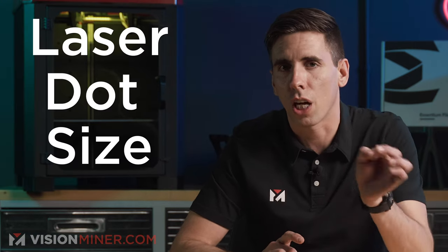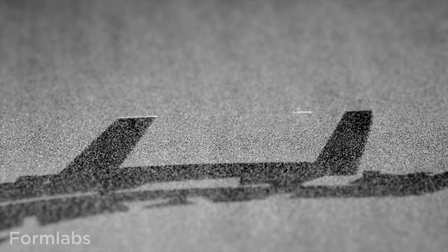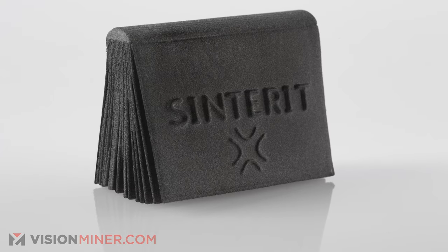On resolution and detail — there are apparently some Formlabs sales reps claiming the Lisa X can't do small details, but the small details between the two machines are frankly indistinguishable. A customer called in, I sent him samples, and he said it was insane. The difference relates to the laser dot size being larger on the Lisa X, but the Lisa X can achieve much finer layer resolution, so it's a trade-off. In practice, they're basically identical on SLS systems — both can get incredibly fine details.